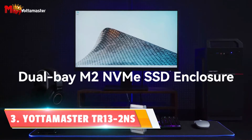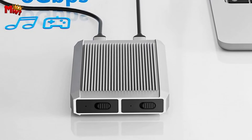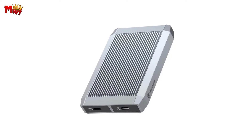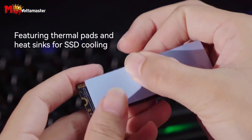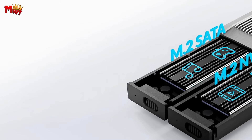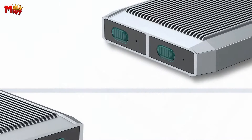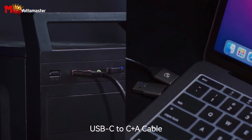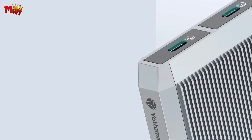Number 3: Yottamaster Dual Bay NVMe M.2 SSD Enclosure. Meet the Yottamaster TR-13-2 NS Dual Bay NVMe and SATA SSD Enclosure — it's sleek, powerful, and packed with features. The TR-13-2 NS features two independent slots: one for M.2 PCIe NVMe drives and the other for M.2 SATA NGFF drives, so you can mix and match your SSDs and have them work independently. The unique cooling design features a thermal silicone pad that absorbs waste heat, an aluminum heat sink covering the SSD and thermal pad, all enclosed in premium aluminum — keeping your M.2 SSD at a safe temperature.